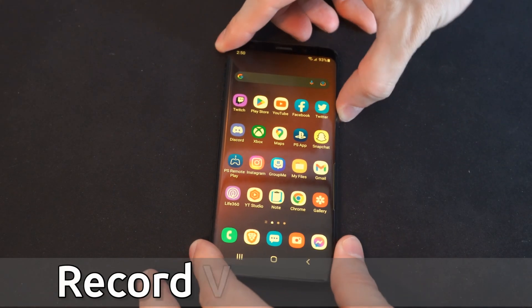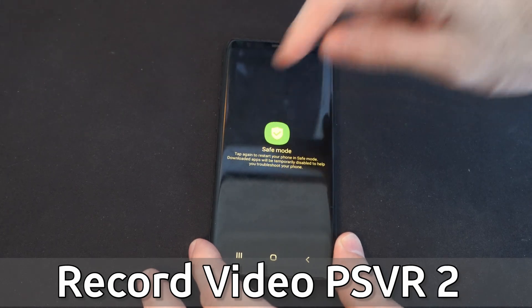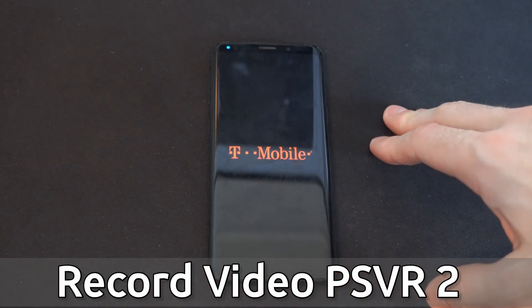Hey everyone, this is Tim from YourSixTech. Today in this video, I'm going to show you how to exit safe mode on your Android phone. I'm using a Samsung Galaxy S9.